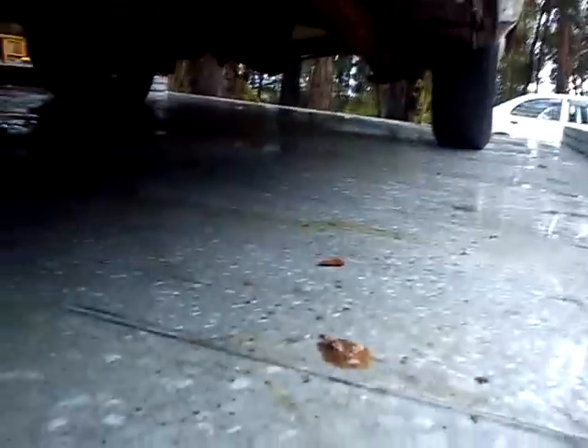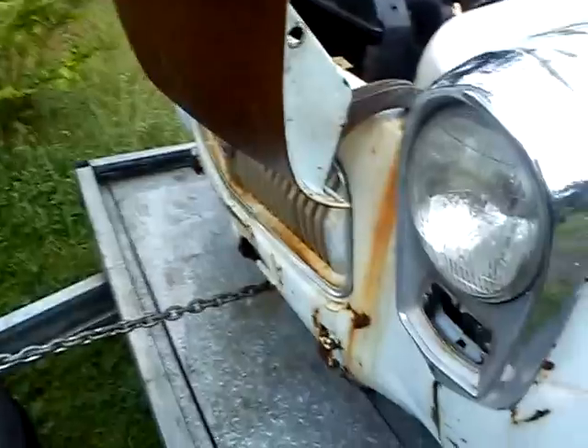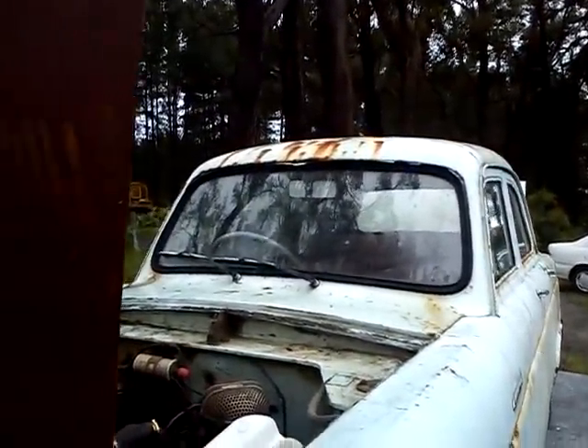A lot of it's just where the paint's peeling out. The same underneath really — the surface rust is from where it's been sat. You can see the sill's in pretty smart condition. Jacking points are all there. Around the front, the bonnet's just got surface rust.